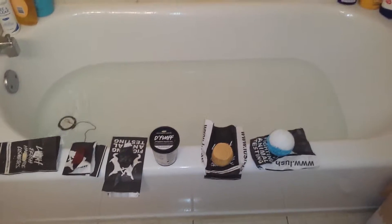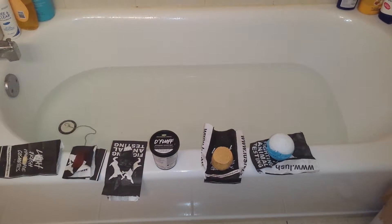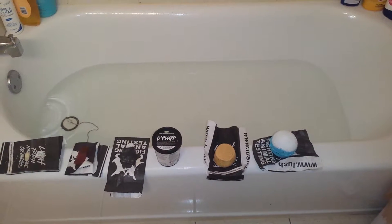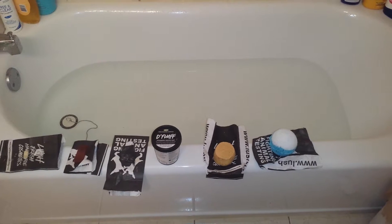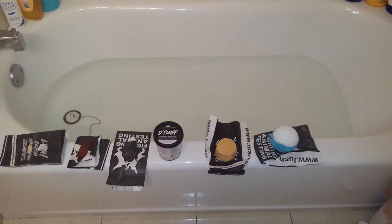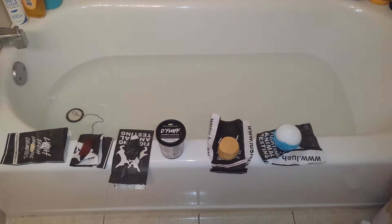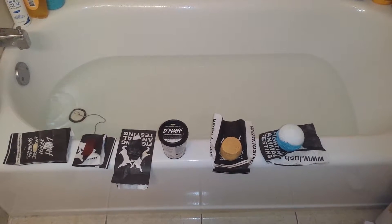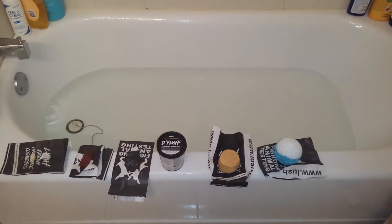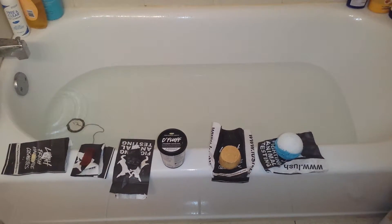It's called the Mermaid Bath by Lush, which is the seaweed bath bomb and the Sunny Side bubble bar. I happen to have both of those, so I want to try this. Some people cut the bubble bar and the bath bomb in half or in quarters, but I'm going to go ahead and use the whole thing for my first time out and see how that goes. So let's get started — I put some bath water in.